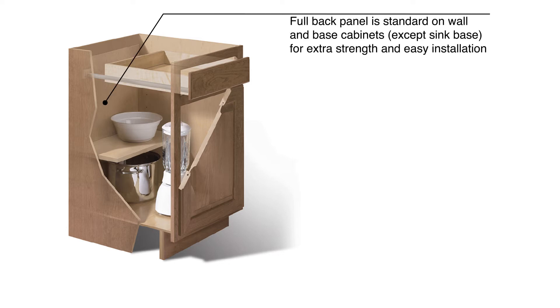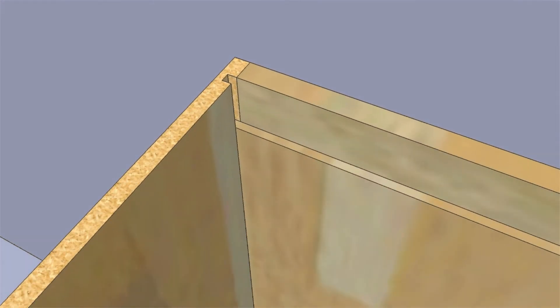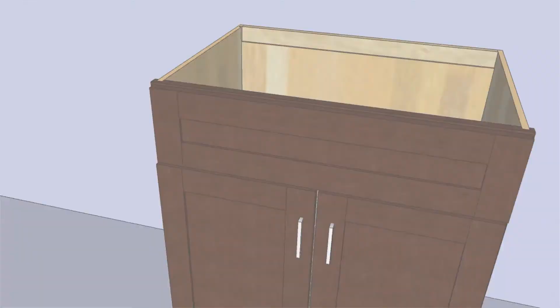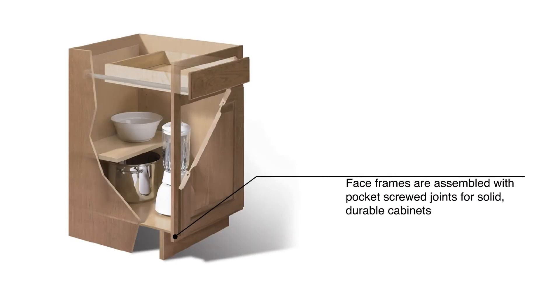Both wall and base cabinets are constructed with a fully enclosed and encapsulated back panel, making the cabinet stronger and sealing it against unwanted pests. Hampton Bay brand cabinets all have wood face frames that are assembled with metal pocket screws for strength. Pocket screw joints are recognized industry-wide as one of the strongest methods for constructing a cabinet face frame, and face frame cabinets are recognized by industry experts for their overall strength and stability.